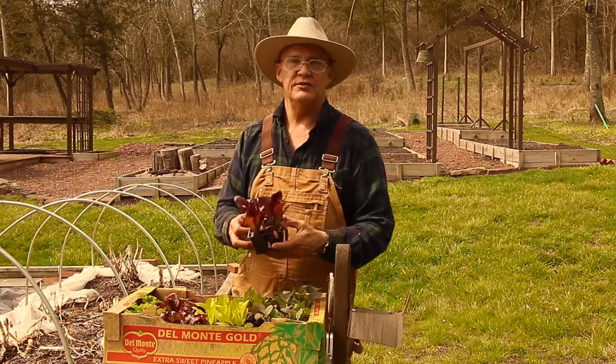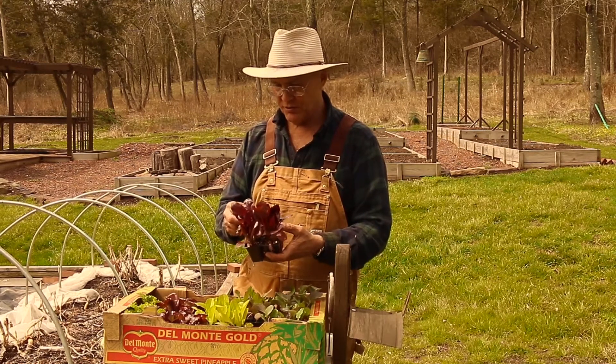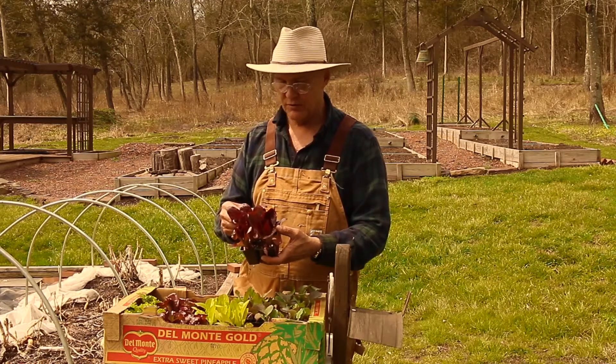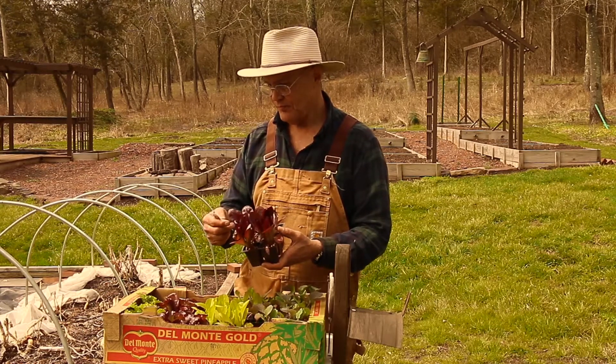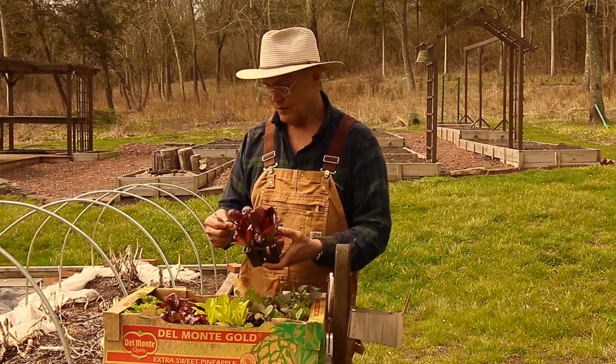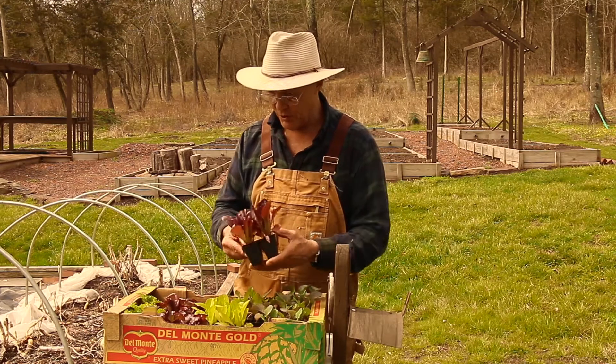I like buying different varieties of lettuce. This is a red romaine lettuce, which matures in 70 days. You also space these about 8 to 12 inches apart.